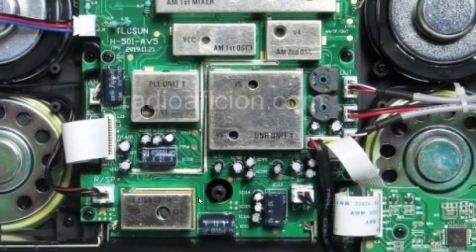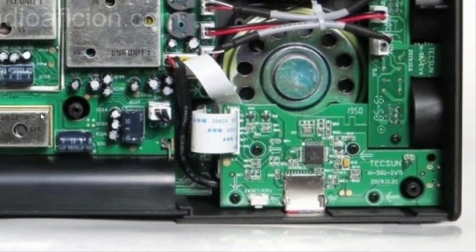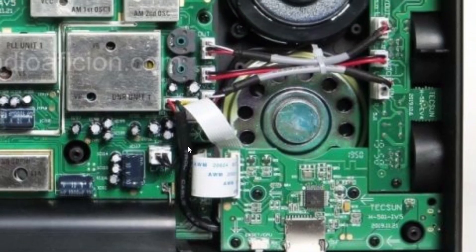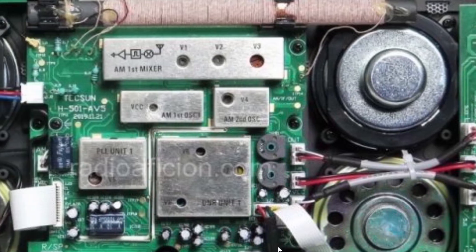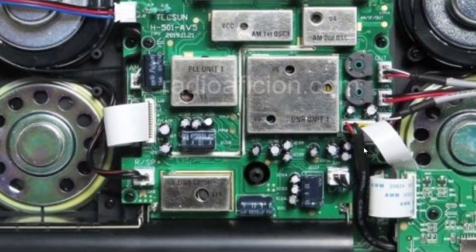Looking at the board, I'm wondering where the Bluetooth circuit is — it could be on that board in the bottom right. Definitely an interesting design here and really nice to see the insides of it.